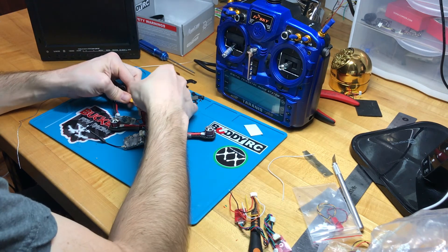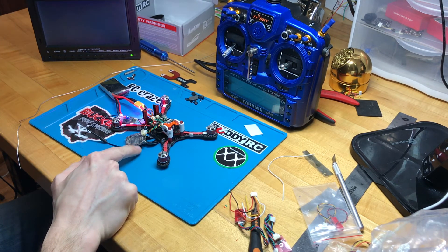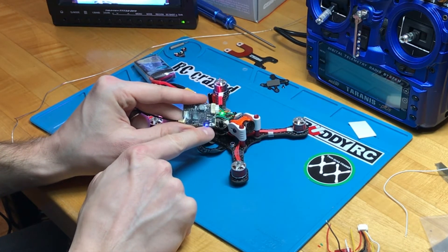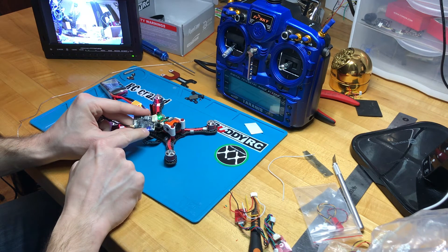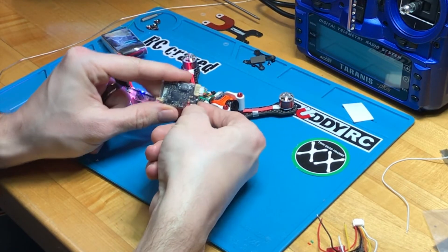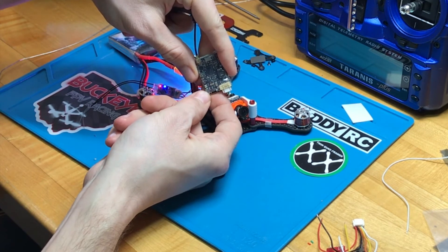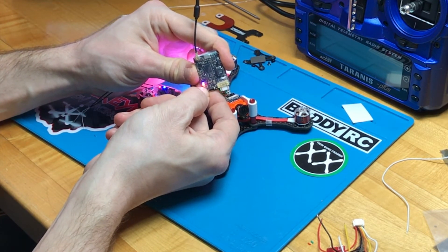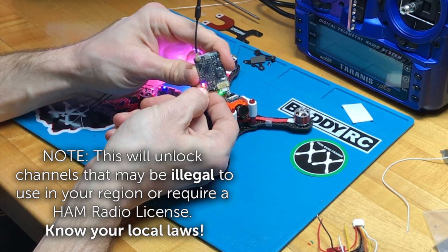I'm going to plug in the battery. The Unify Pro is powering on. I want to see if this is unlocked — it's definitely not unlocked because when you hold the button down for three seconds it'll go through your channel, three more seconds it'll go through your band, and if it is unlocked a third hold will show output power. Since it didn't do that, I'll unlock it now. Hold it for three seconds until it flashes — one flash. Three more seconds — two flashes. Now hold it for 30 seconds until it flashes again. This is going to unlock the VTX and allow us to choose other channels and set the output power.